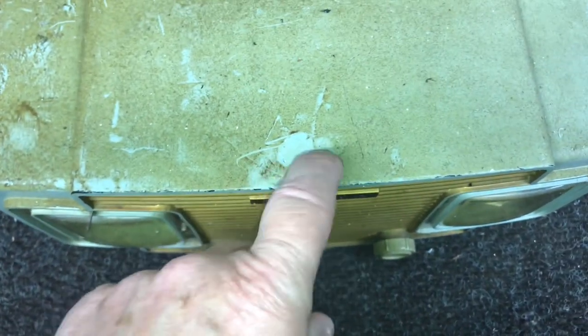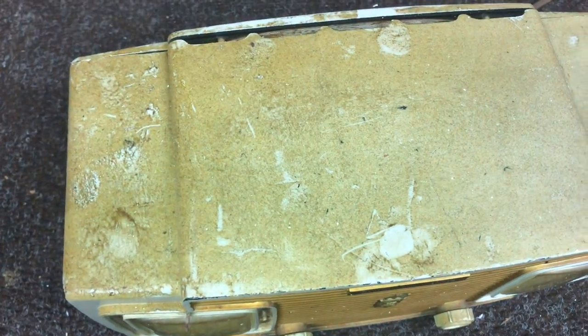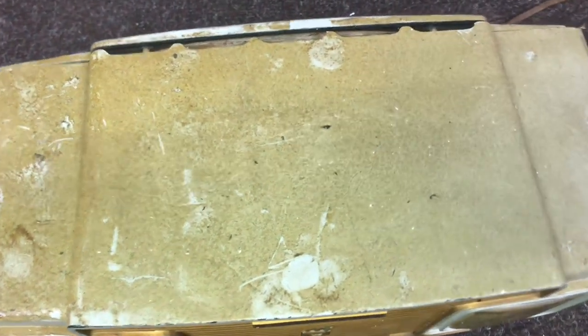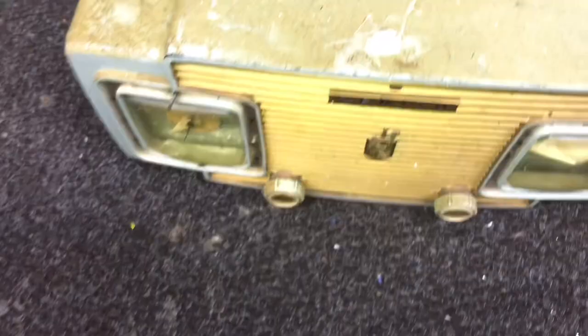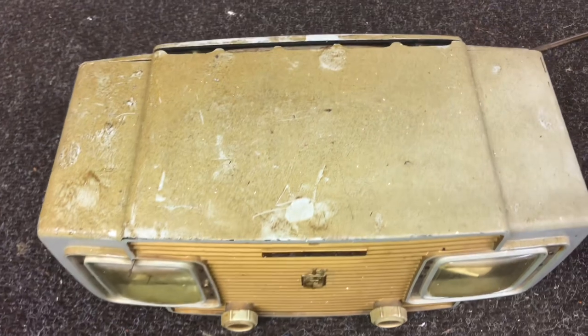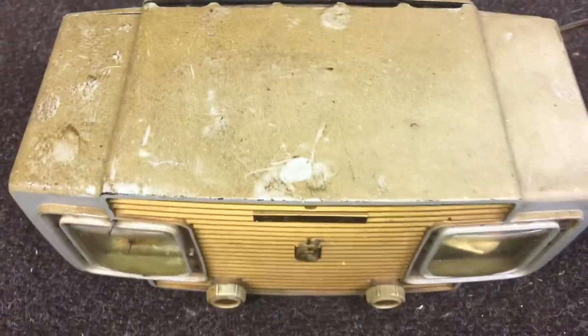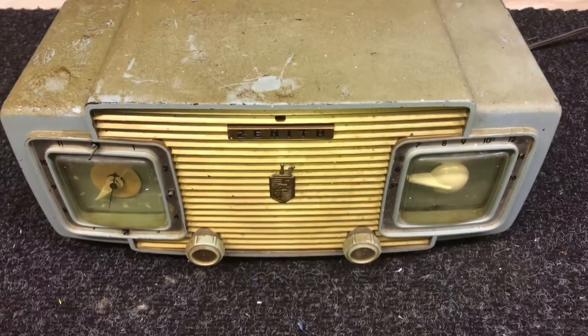I've tried cleaning it with just some Windex and it won't phase it. So I think what we'll do is pull the chassis out, get down to just the cabinet, and see if we can get this cleaned up. Then we can get on with trying to restore this radio.